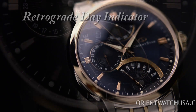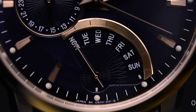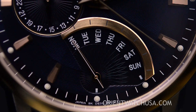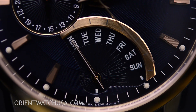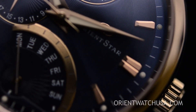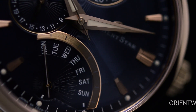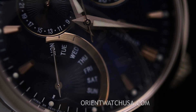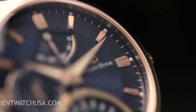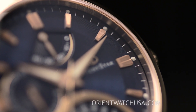Now a retrograde means that, as you take a look, if it goes from Saturday to Sunday it's going to go linearly, but it's going to fly back to Monday when it progresses from Sunday back to Monday on the day indication. Although it may seem like a small thing, you've got to understand there are no batteries in here — it is all done mechanically. That's why retrogrades are rather cool.